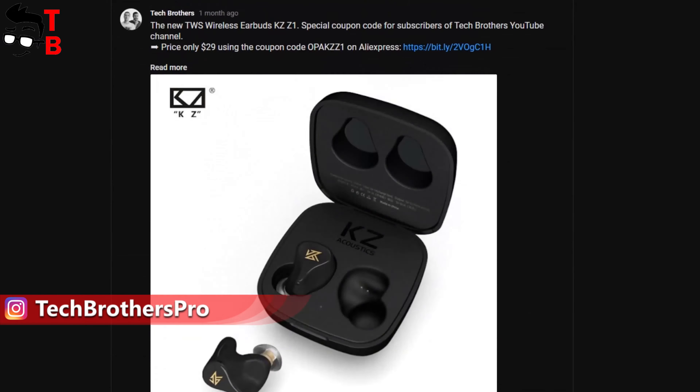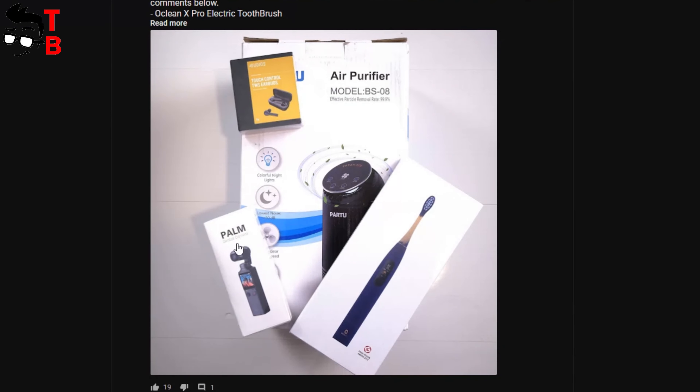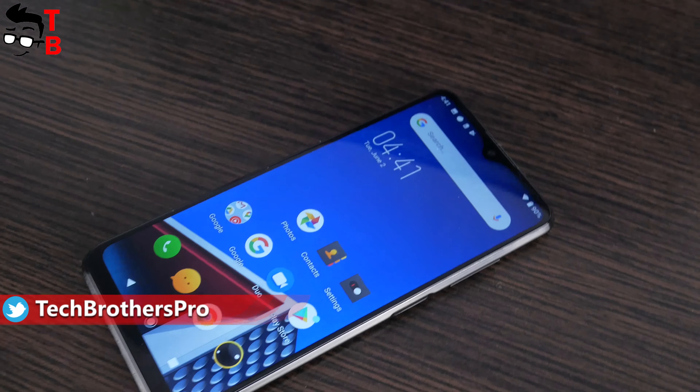By the way, we often share news about our channel in the community. You can ask questions, discuss new products, and much more in the community section. As you can see, we also have some new devices, such as Fimi Palm Pocket gimbal camera, Oclin X Pro electric toothbrush, and others. Videos about them will be coming in the next few days.